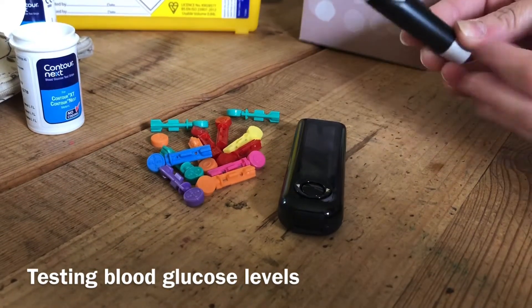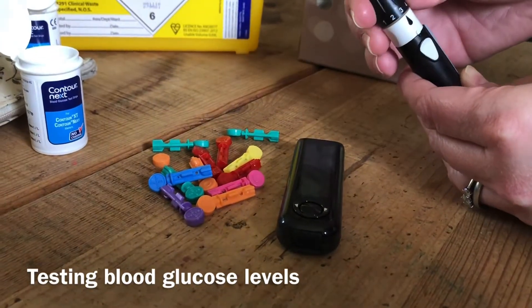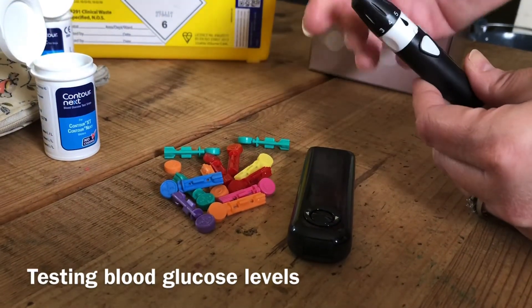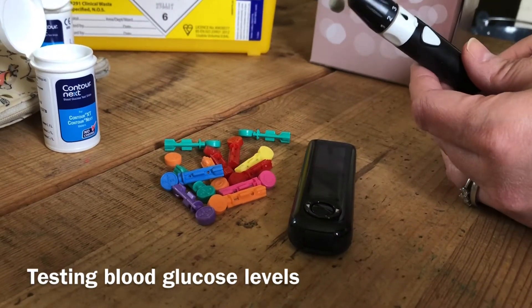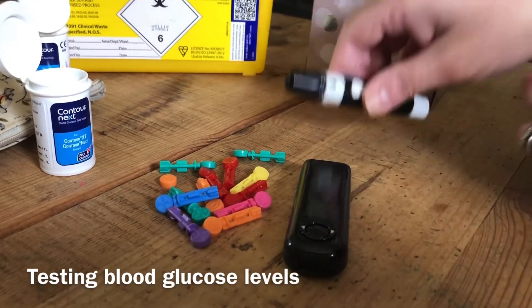Load up your lancet device — this is mine. All devices usually have a dial where you can change how deep the lancet device pricks your finger, with number one being the lowest setting and number five being the highest. I usually go for about a number three and then see how I get on. It's spring loaded, so you pull the device back and this means it's ready to use.